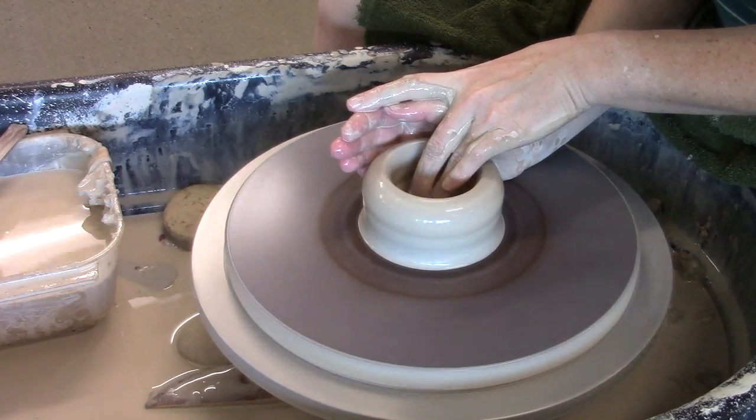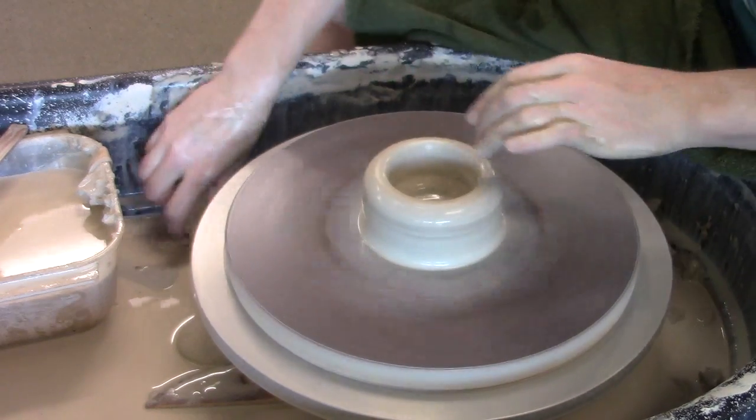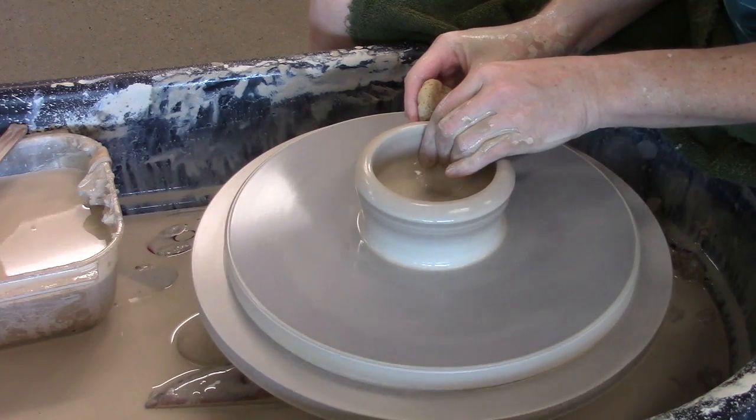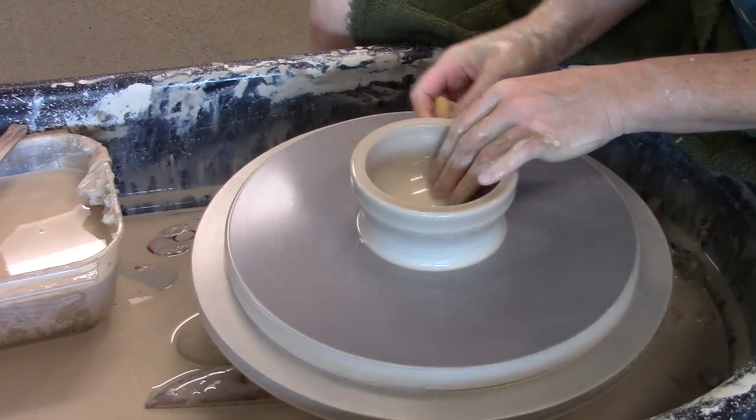As soon as my outside finger starts to want to move, I'm done. Now as I pull up my wall, I'm going to try to keep some thickness up here at the top. I'm going to pull my wall up and out, but I'm not going to get it super thin and I'm not going to get my rim real thin to begin with.